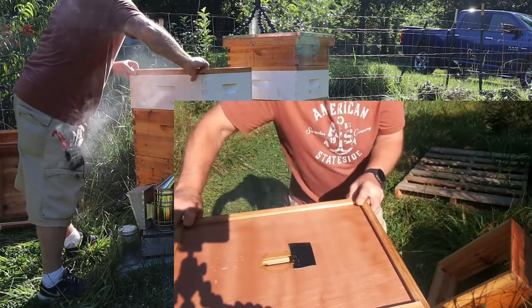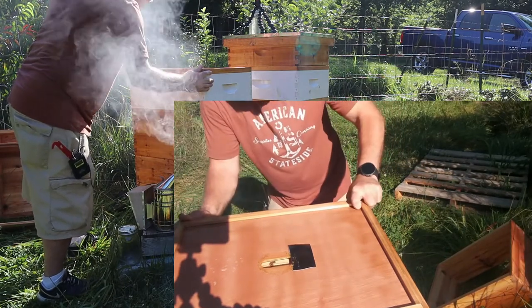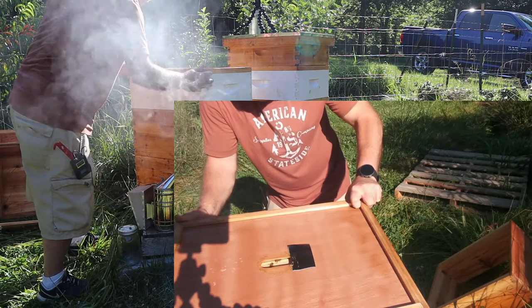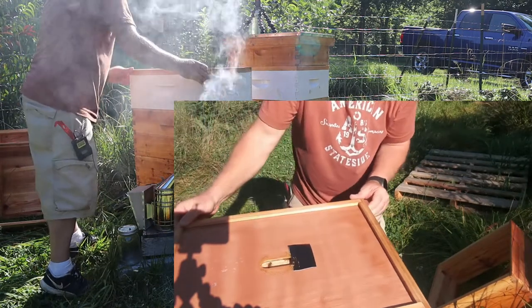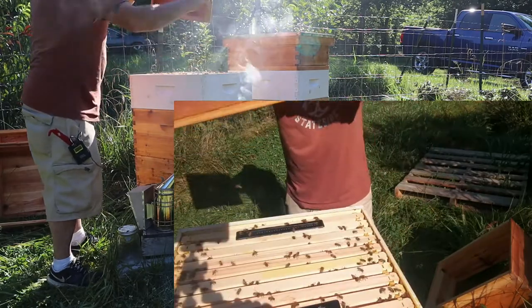There's a video camera up there recording — you can see the top. They have really got this propolized now. Because even though winter is still a couple months out, they really want this hive sealed up.